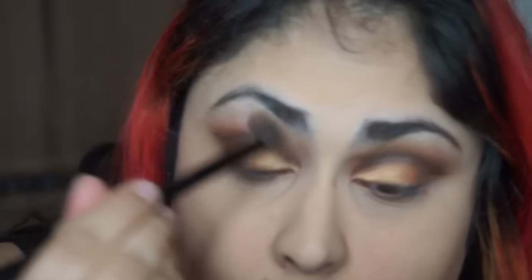Now I'm defining the outer wing — there are going to be three wings in total, which you'll see later. This helps define that final outer part. Then I'm applying Gator Wings to the inner corner of the eye — I love this highlight so much.